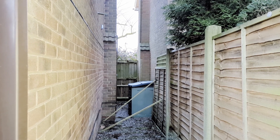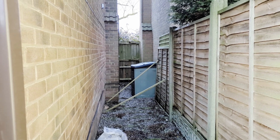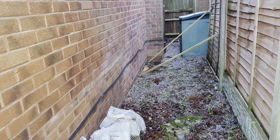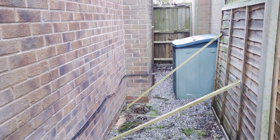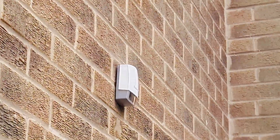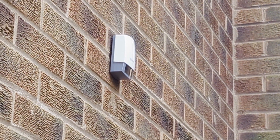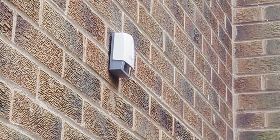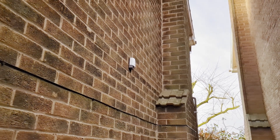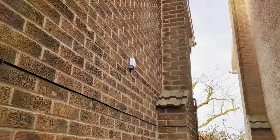This is the glamorous north face of our house — basically an alley between one house to the next which we don't use, aside from storing the obligatory plastic garden chairs. I swear I will get to fixing this fence at some point. But up here we have our outdoor temperature sensor, and probably humidity as well, and this feeds back to the system.